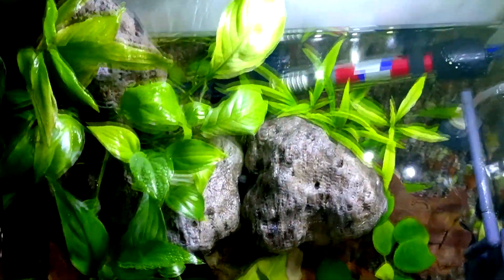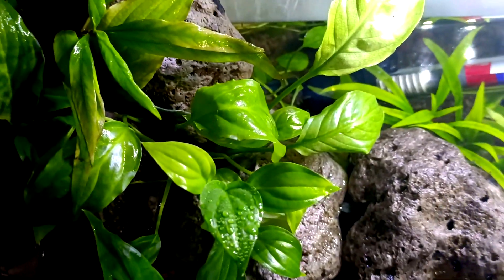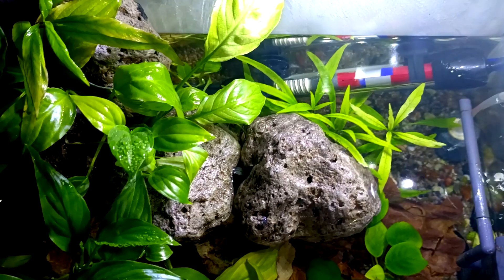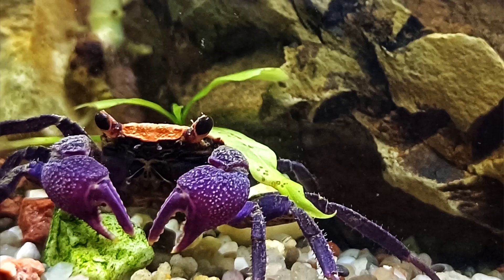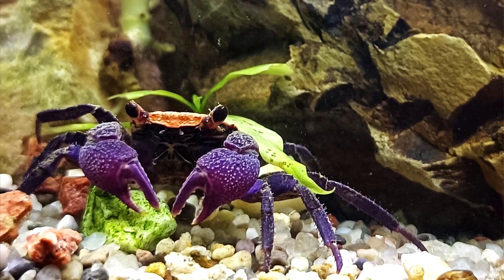I'm happy about that because it is crucial for vampire crabs to have a land area, as they spend more time on land rather than in water. Only sometimes they dive in water, but they need humidity because without humidity they cannot breathe properly. The crab himself enjoys the environment — he is rather inquisitive, sometimes dives in and explores corners, but recently he has become a little bit shy. He prefers to hide especially during the day; maybe at night he is more active.